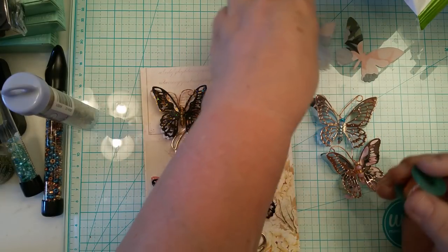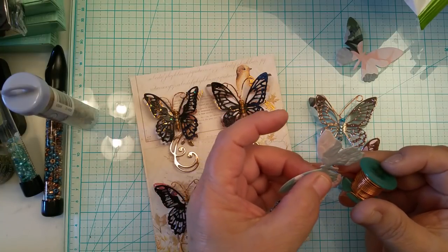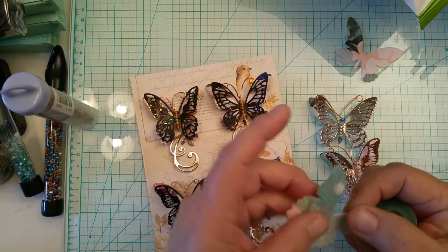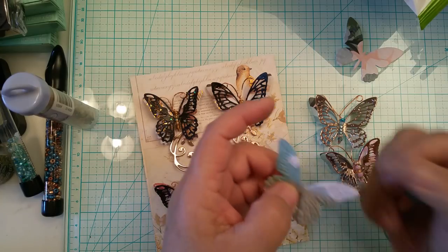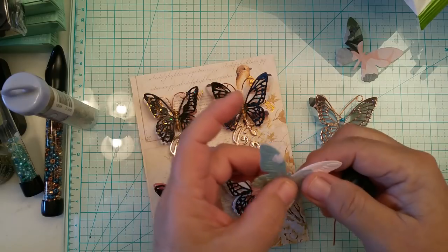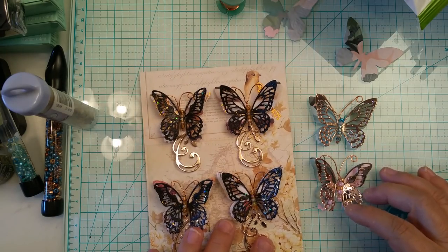I slid it in so the bead part was on top and the wire part was on the bottom of the butterfly body. After I did that, I took the piece of wire hanging out to the front with the beads in it, folded it back, and gave it a twist — that's all I did. I recorded this already twice so I'm not going to do it again because my phone's acting up.